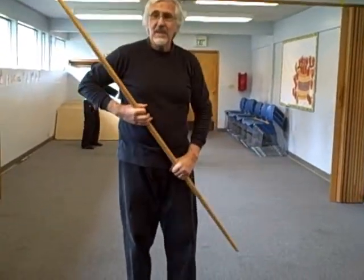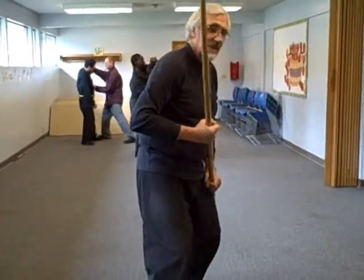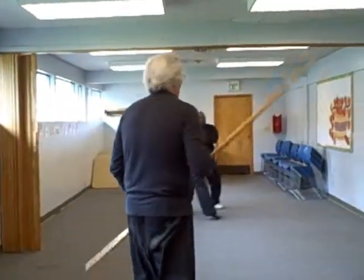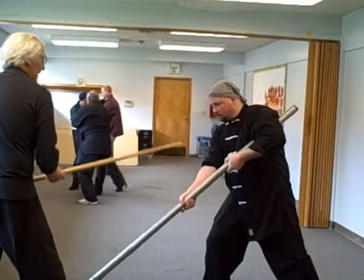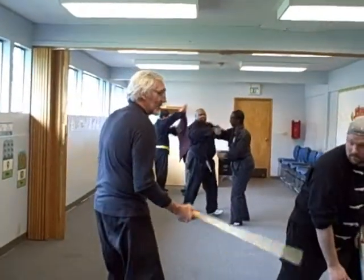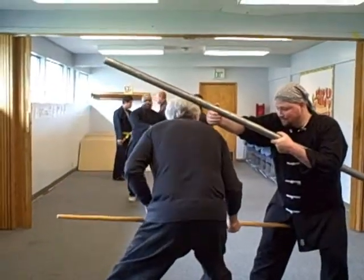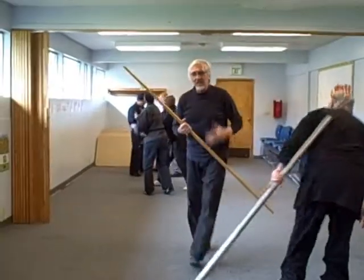Next move — two is underneath and up. This could be any type of disarm technique, or it could be a strike down below. Say he comes at me with any kind of attack — down this arm, hit me on the head, down underneath. A lot of things you can do with that.